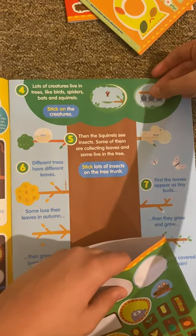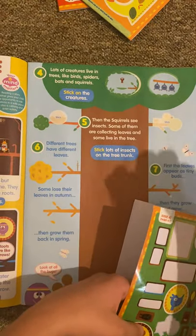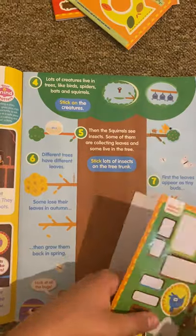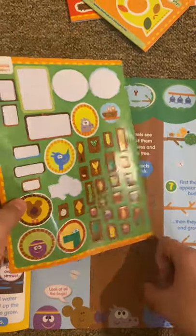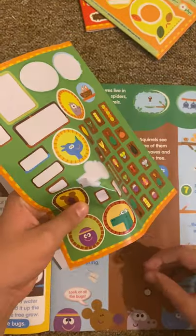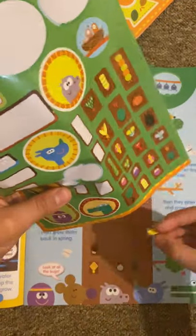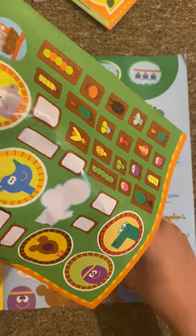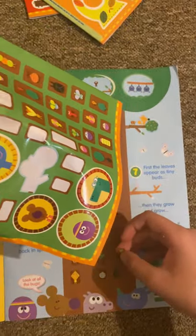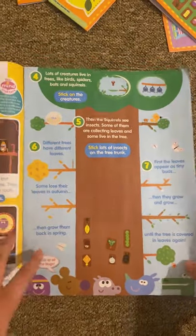Did you know that these trees belong to bats? That's cool. We've got the tree trunk. Now let's stick some of these stickers — let's stick some of these bugs. It might take an hour. Okay, I think I'll just stop there, I won't do the rest. That will waste time. I'll just stick those stickers.